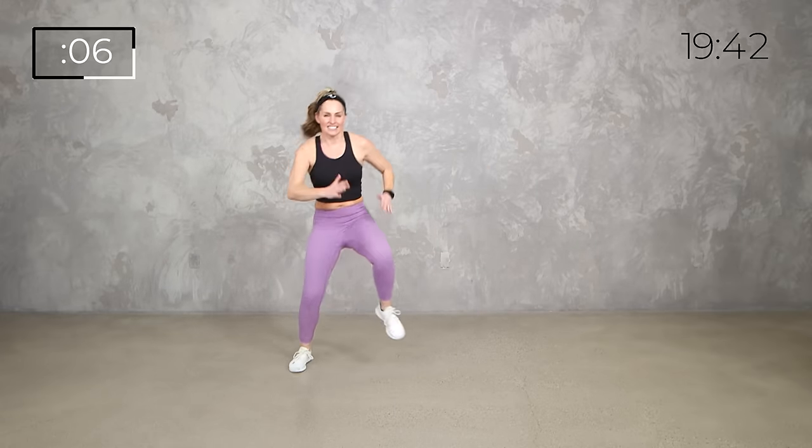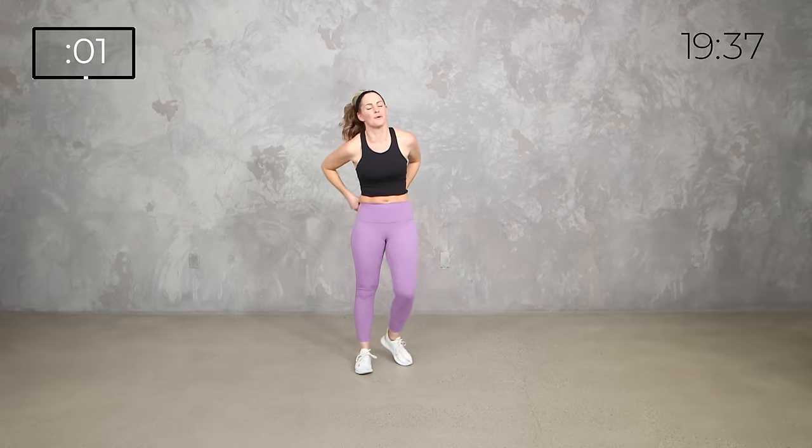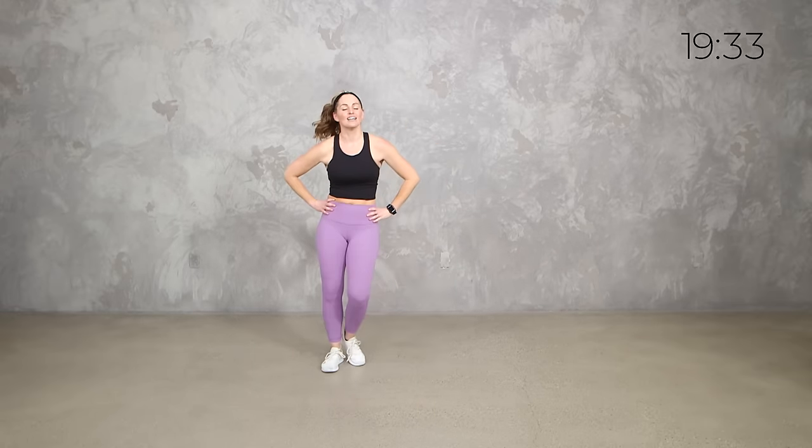Now we're adding high knees. Stick it for 5, 4, 3, 2, 1. 20 seconds to breathe.